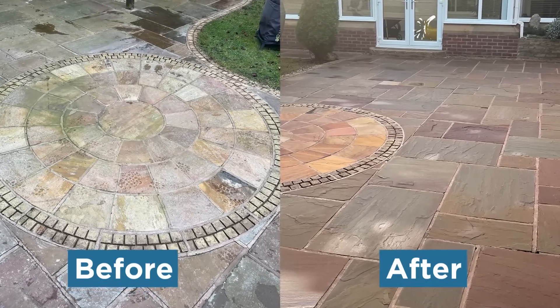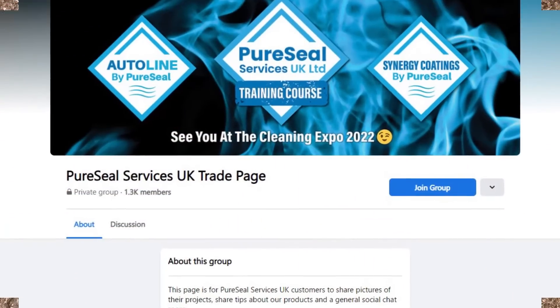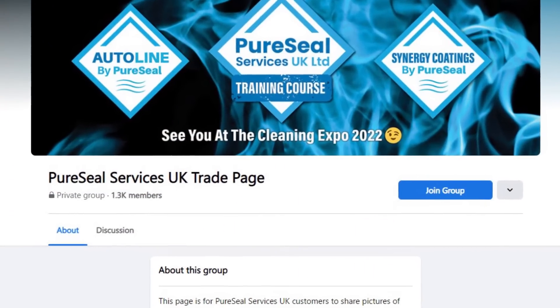This short video highlights the kind of reaction you need to look out for when carrying out a xylene test. For further help and advice, please join our trade page on Facebook — Pure Seal Services UK Trade Page. Have a great day!